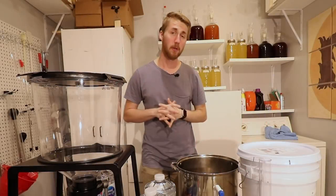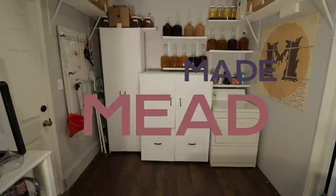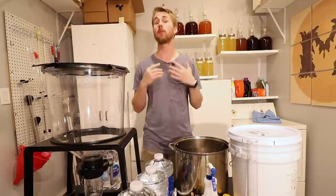So you're interested in making a bochet. I have the video just for you. This is Man-Made Mead. Today we're going to make a bochet. I'm going to walk you through the process if you've never made one before.